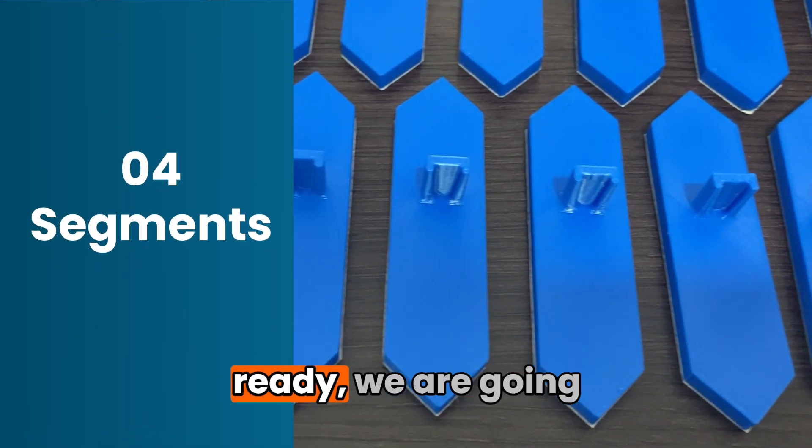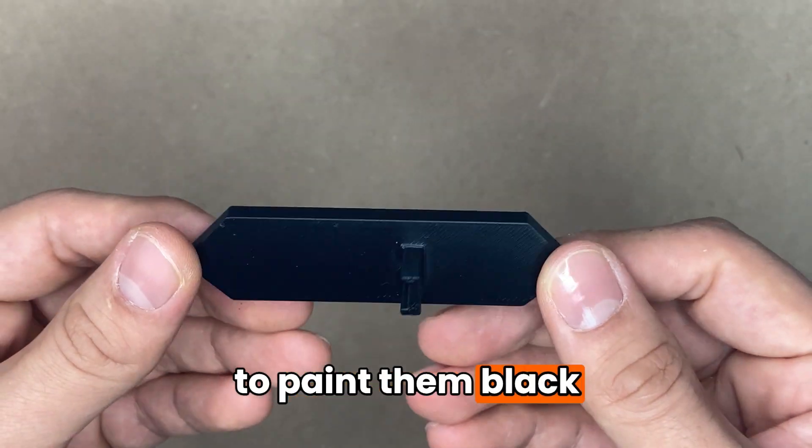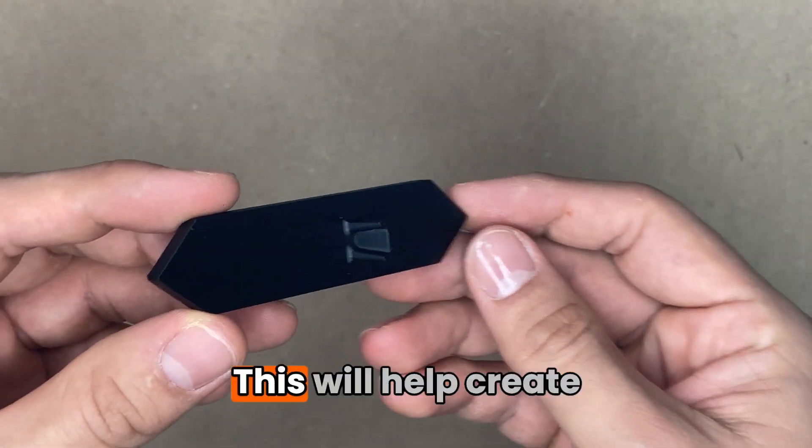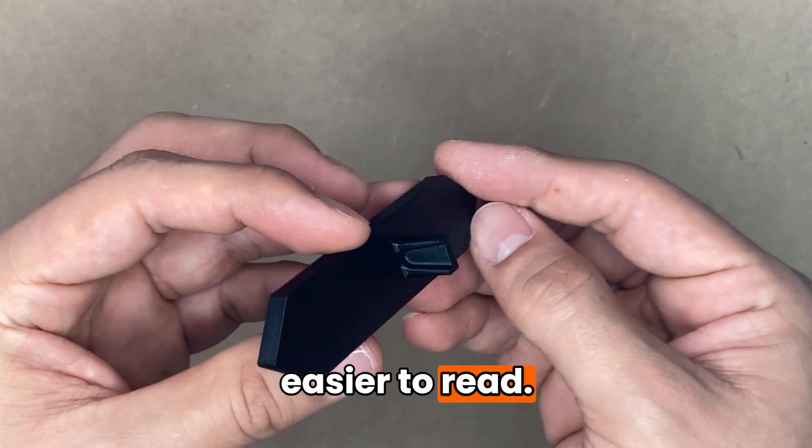When the pieces are ready, we are going to take the segments — which are the blue pieces — and paint them black on the sides and back. This will help create a visual contrast, making the numbers easier to read.